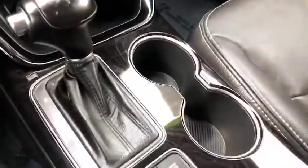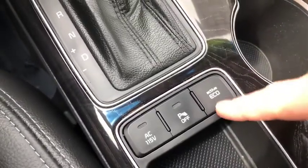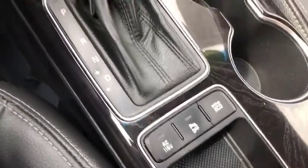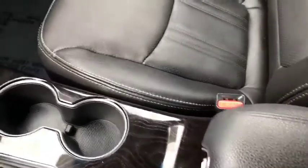This is an automatic. You can activate eco economy mode to save gas if you like. You've also got a little storage section there.